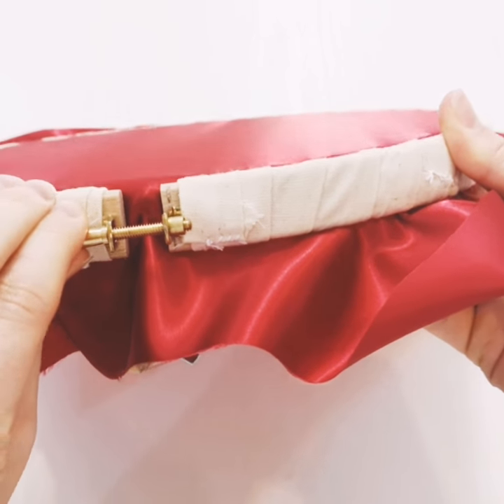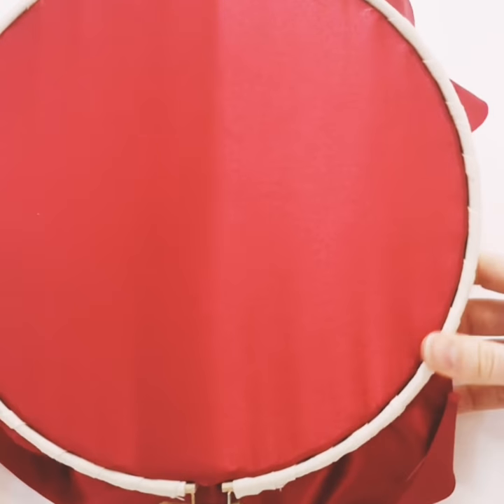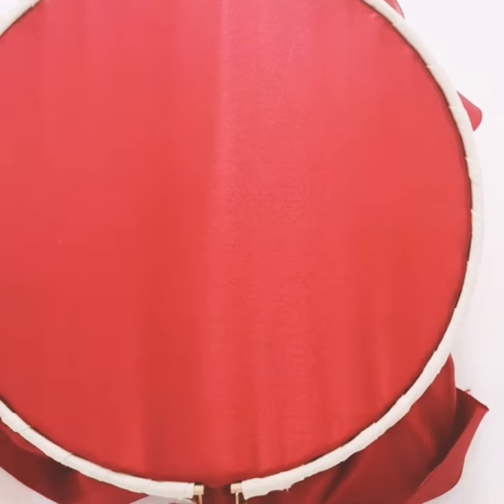If you enjoyed this tip give it a like. You may also like our pro tip on wrapping your frame, as seen on the frame in this video.